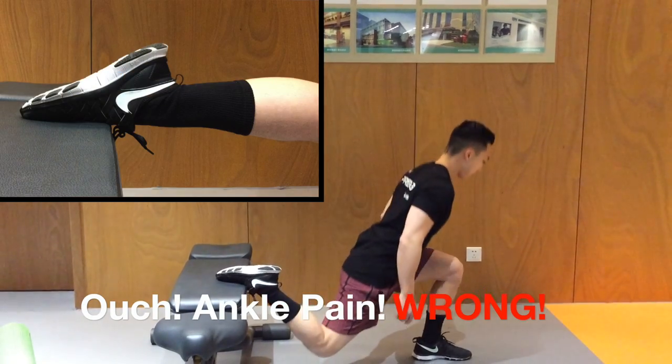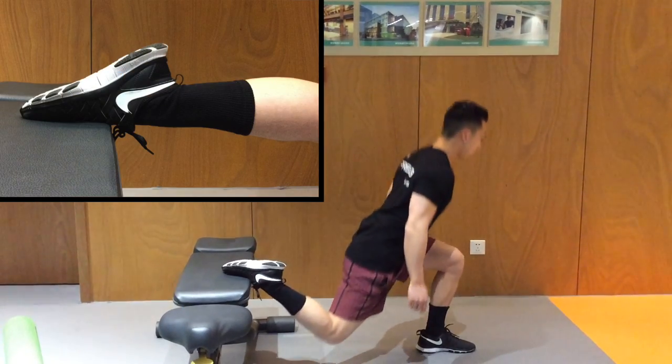When doing your Bulgarian split squats, avoid the ankle pain. Don't go into hyperplantar flexion with the ankle.